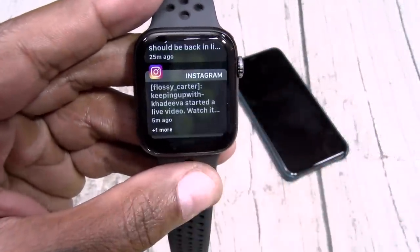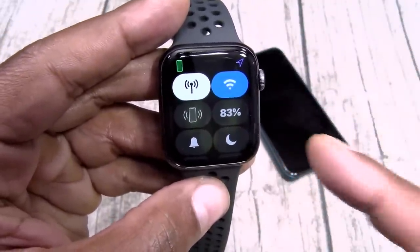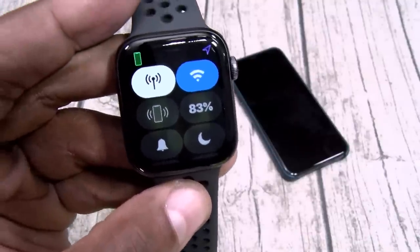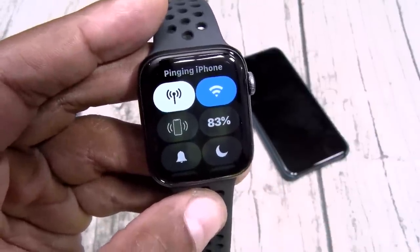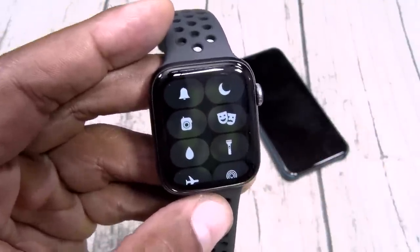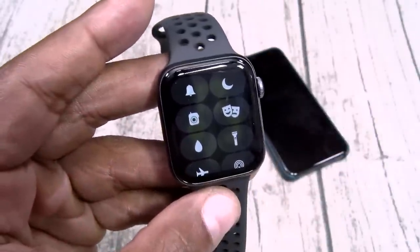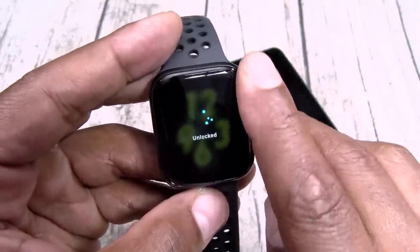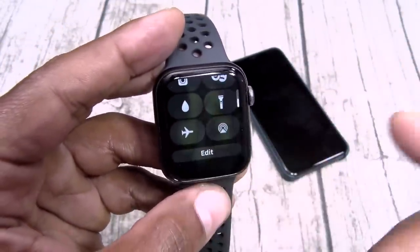Let's go through the basic settings. Swipe down — here's all your notifications. Swipe up — you got your quick toggles: cellular service, Wi-Fi, and ping. Ping is pretty sick. Say you lose your phone — hit ping and the phone will start ringing. When you get in the car and you drop your phone between the seats, before you start to panic, hit ping. I use that every day. You also got battery percentage, silent mode, do not disturb, walkie-talkie, theater mode, and a water eject mode — hit that little water droplet to push water out of the speakers. You got a flashlight, airplane mode as well.